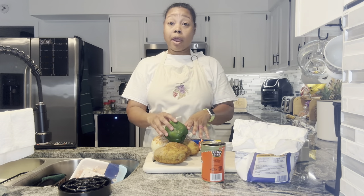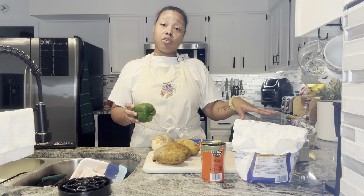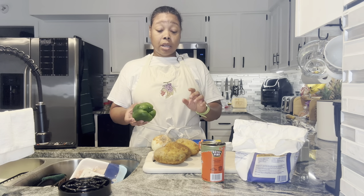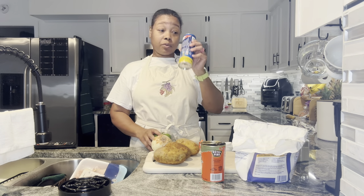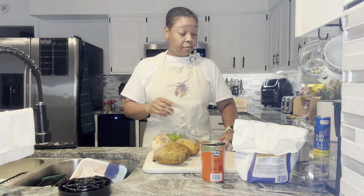I'm also going to fix some fried potatoes with onions. And in the salmon cakes, I'm also going to add some onion. So for the fried potatoes, I'm going to dice them up and add some green bell pepper and onions. And I'm going to serve it all with some biscuits.